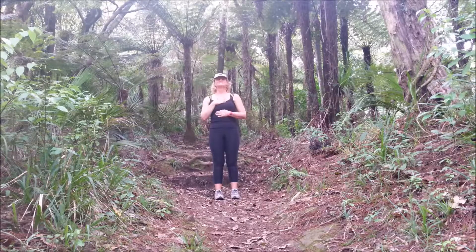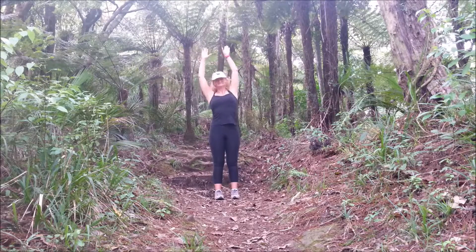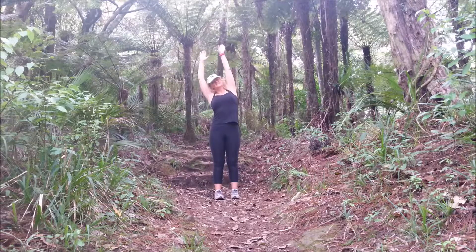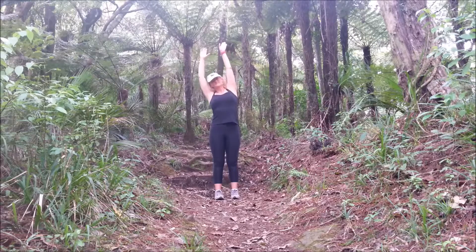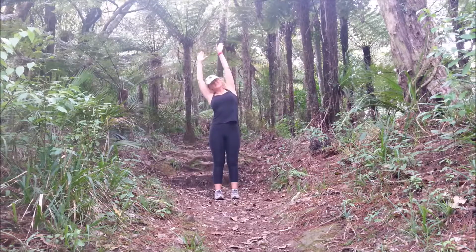Bringing both arms up. Inhale, lengthen with the left; exhale, lengthen with the right. Inhale left, exhale right. Inhale, and exhale. Inhale, and exhale.